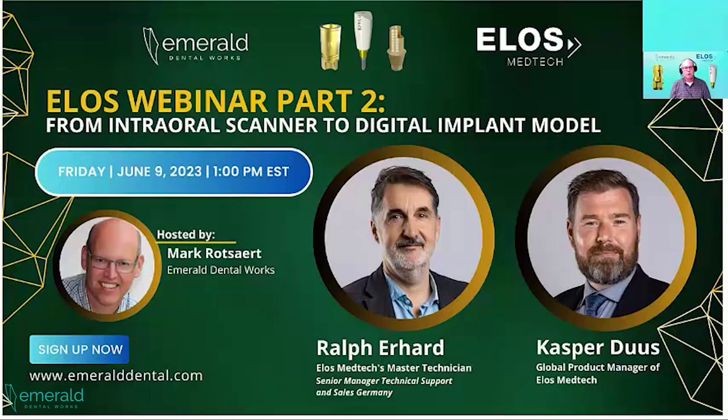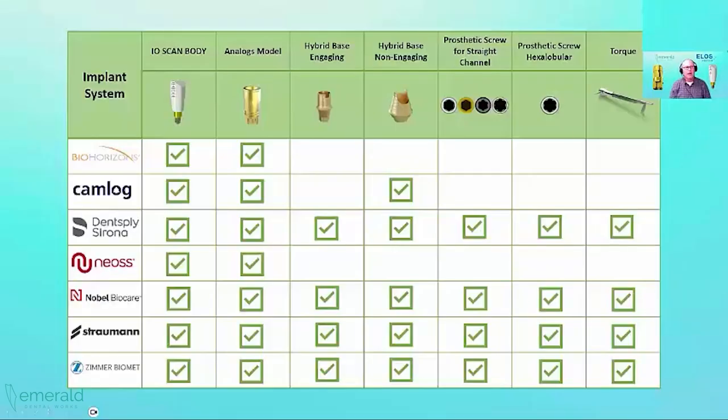This lecture covers the journey from intraoral scanner to digital implant model. The implant model — specifically the PMA analog — was something we struggled with early on. When I was in Germany in 2018 at the ExoCAD summit, I went to the ELOS presentation where they were launching this analog. I was taking pictures and sending them to my brother Eric saying, 'Eric, I think I found it.' I'll let Casper and Ralph go through the analog and why it's such a great product.